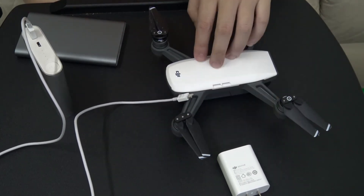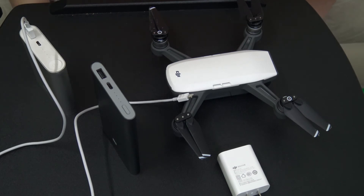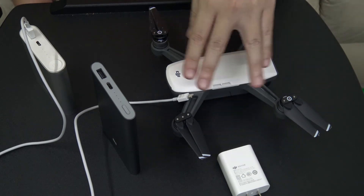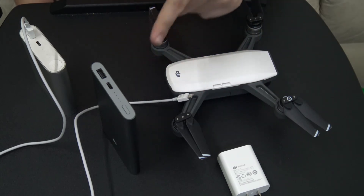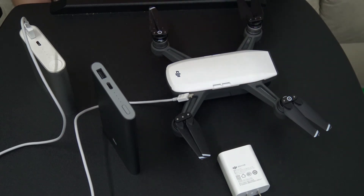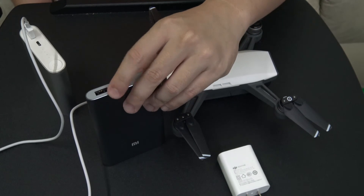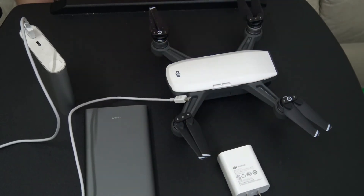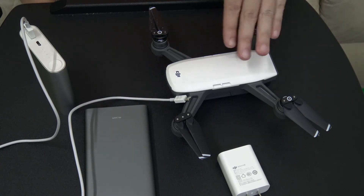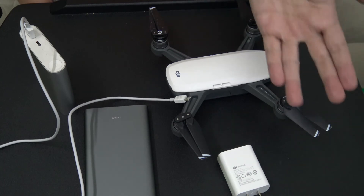If you really want to charge your Spark fast, you need to find something capable of delivering USB Power Delivery through your charge ports. From what I can tell, if a charger says it supports charging a MacBook Air — which uses USB-C and requires high voltage — that should work. It's also probably safe to say that if a charger claims to deliver 3 amps from a single USB port, it might be able to charge it fast as well, though your mileage may vary since USB Power Delivery is still pretty new.